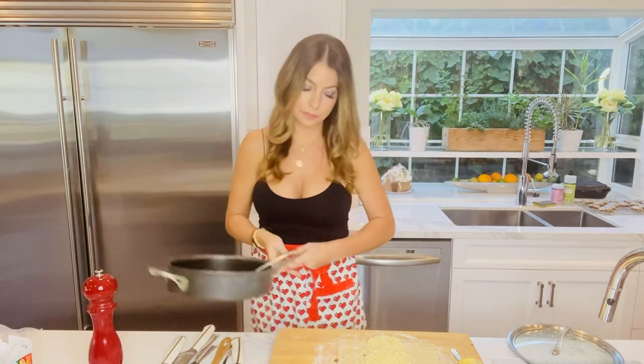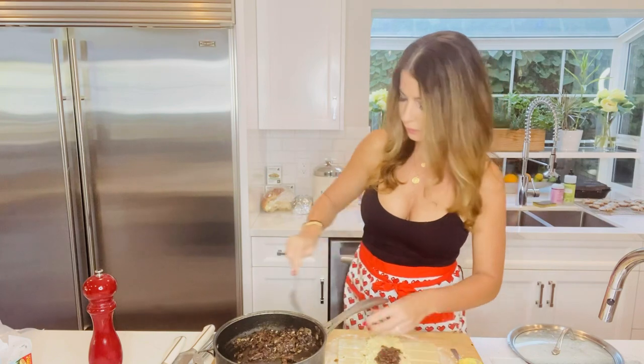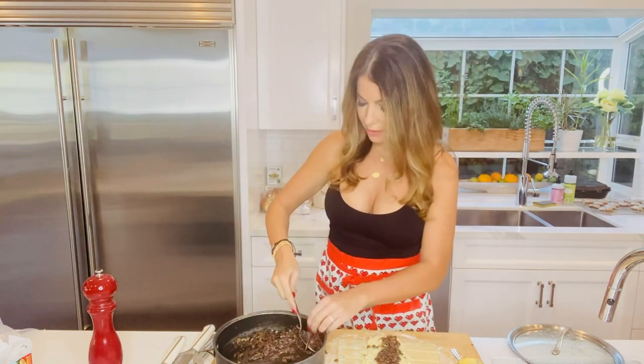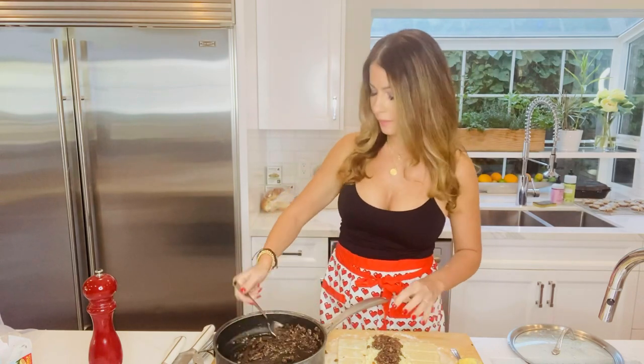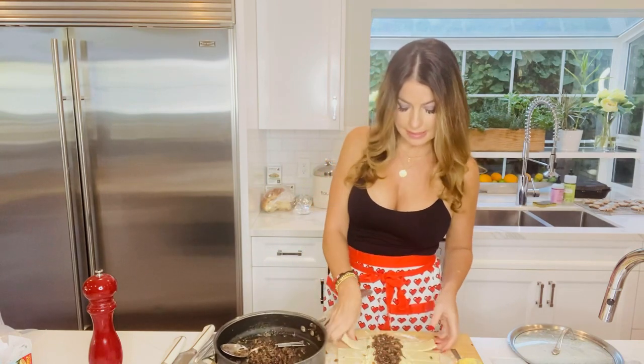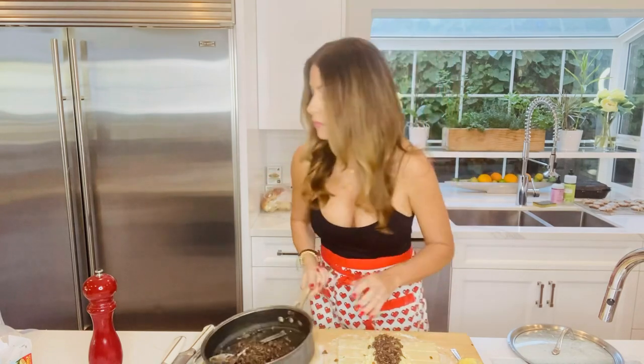Now time for our caramelized onions — let's get a nice layer down the middle. Then we're going to put it in our preheated oven at 400 degrees for about 15 to 20 minutes. I'll show you what it looks like when it comes out, but it's going to be awesome. Now we need our egg wash!